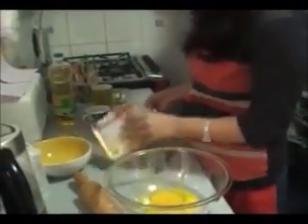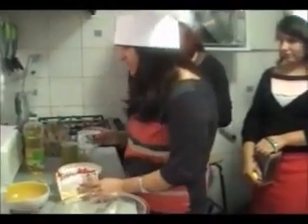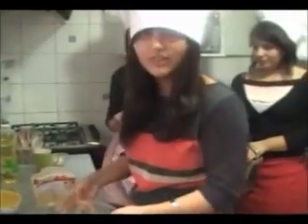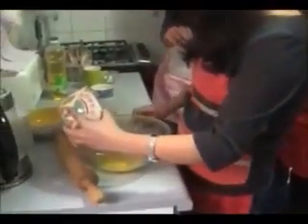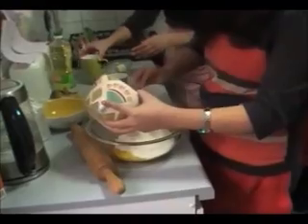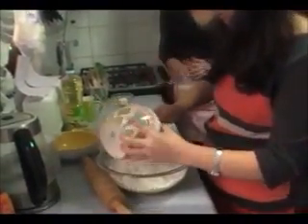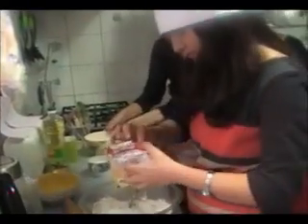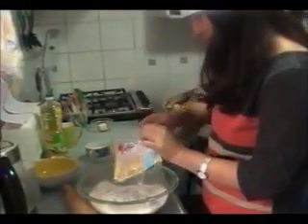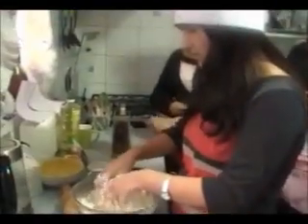Now we are going to mix the flour, the baking powder, the sugar, and the eggs that we have already here. So we are going to start adding this. We have to create a dough.